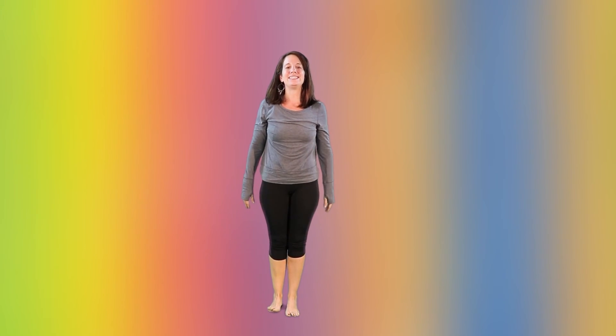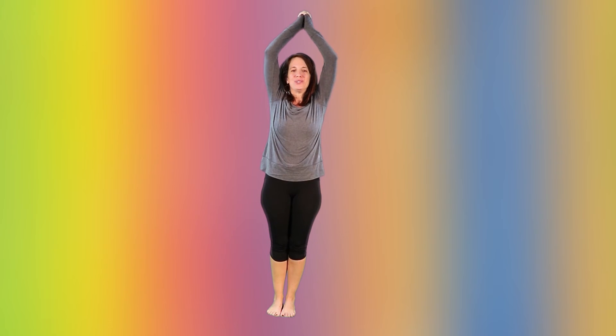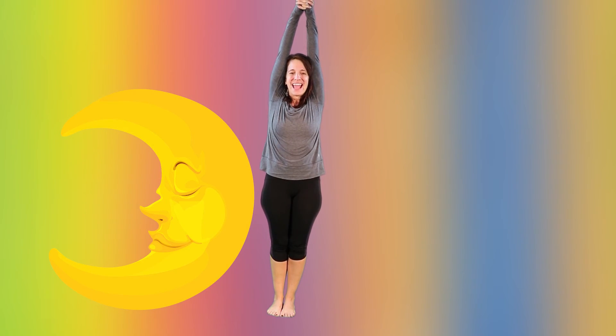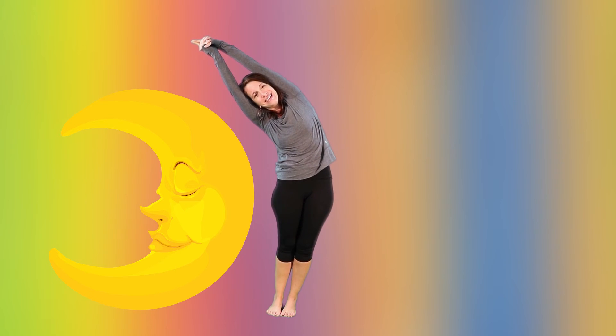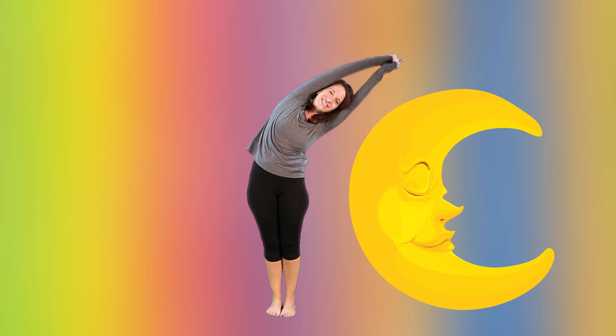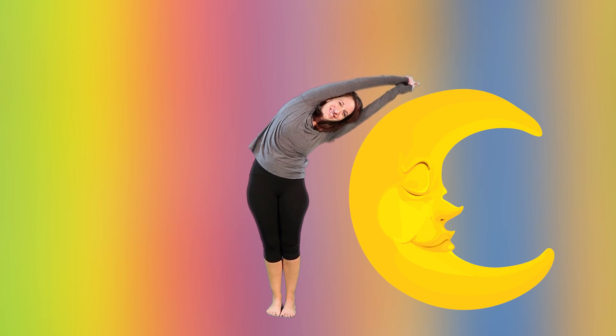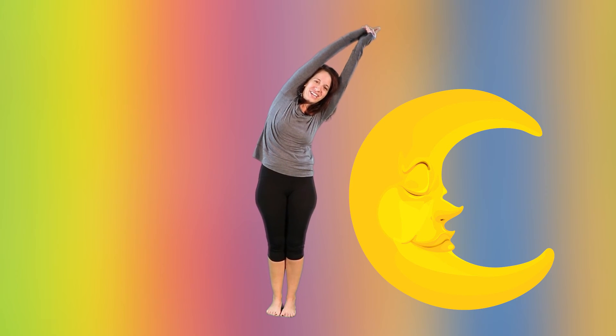Here we're going into Hey Diddle Diddle, the Cat and the Fiddle. So we're going to lift our arms up and make ourselves like a moon, because the cow jumped over the moon. So we reach up nice and tall and we just lean over to the side, making our bodies kind of like the shape of a crescent moon. Come back up and we're going to come over to the other side. Very good.